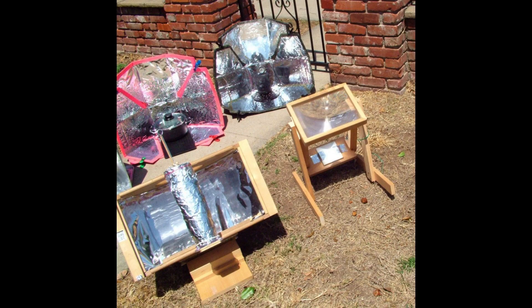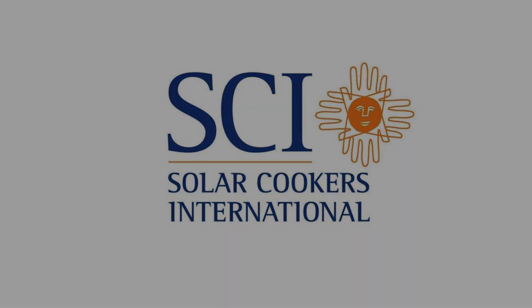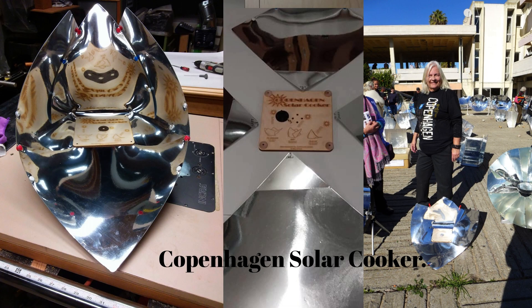In that research, I found Solar Cookers International, and I learned the dire need for non-polluting cooking methods. I decided to create a solar cooker to meet my needs — it would be lightweight, easy to construct, low cost, and cook as good as any other cooker in its class. I have made 30 different models, including the design I invented, known as the Copenhagen Solar Cooker.